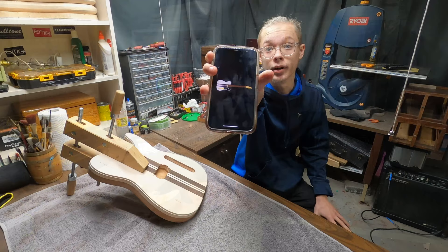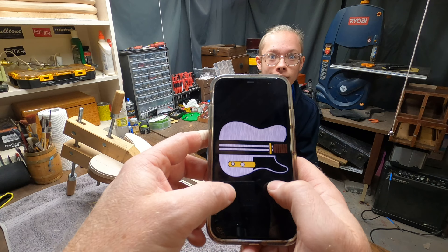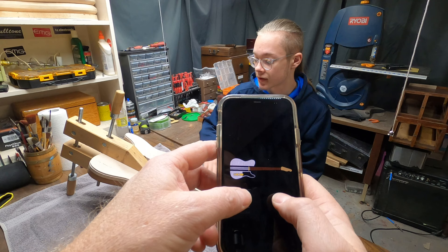He showed me this design that he was thinking he'd like to have. I traced out a normal Fender Telecaster on Procreate on my iPad. I took a normal Fender pickguard but I basically just cut it here so you can still see the stripes all the way through. I like that!